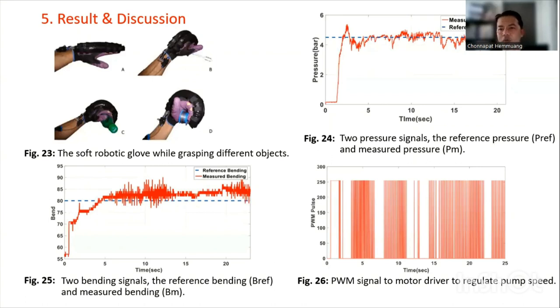Experiment results show the soft robotic glove design improved the quality of life of stroke survivors and assists them in hand rehabilitation in the comfort of their home.